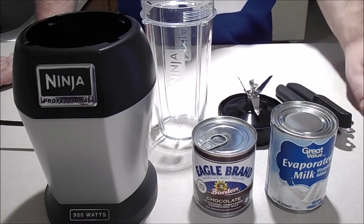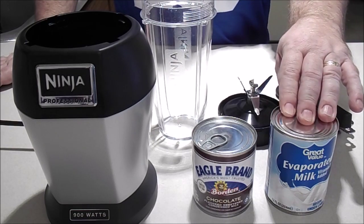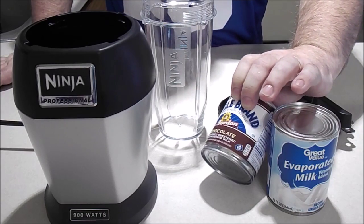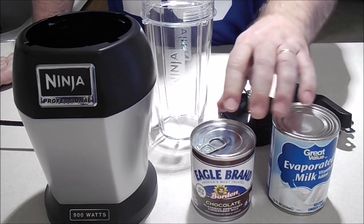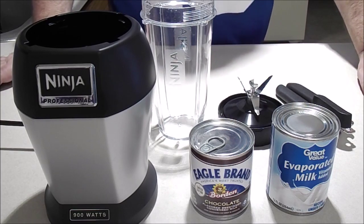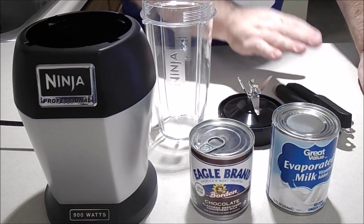All you need is a can of evaporated milk and a can of chocolate sweetened condensed milk. You can get these ingredients from your local grocery store. And you need a mixer and a can opener.